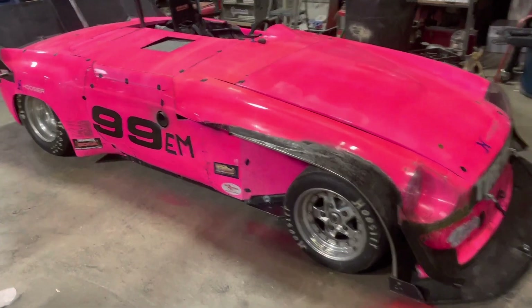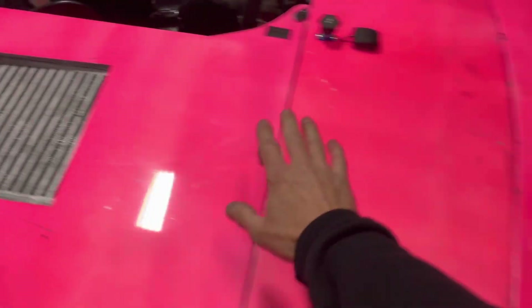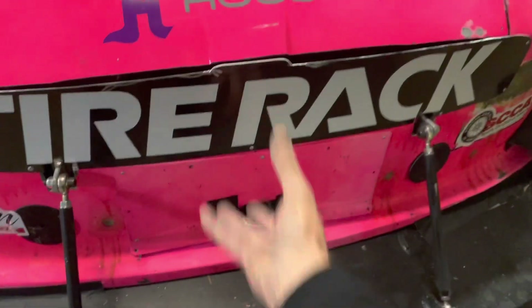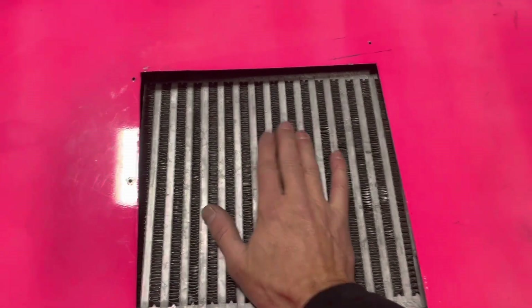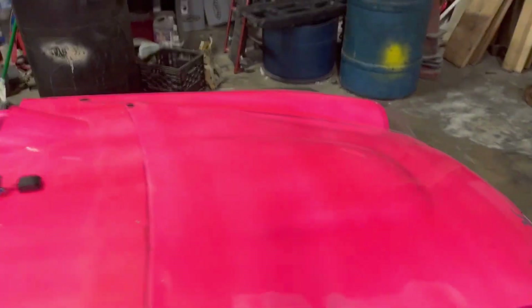I also plan on moving this intercooler. Currently the grille is blocked off, but with the new location it will have an opening so air goes through the intercooler and out. Underneath the current intercooler I have a pretty big fan sucking air through, and I can get rid of that fan if I move it up front. So that's also part of the plan.